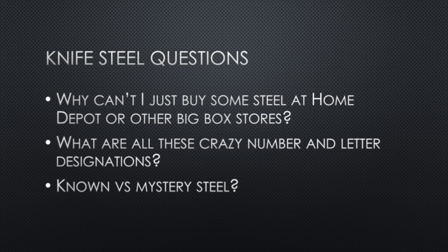Today, we're going to answer these three questions: Why can't I just buy steel from Home Depot? What do all these crazy numbers and designations mean? And finally, known versus mystery steel, and why you want one versus the other.